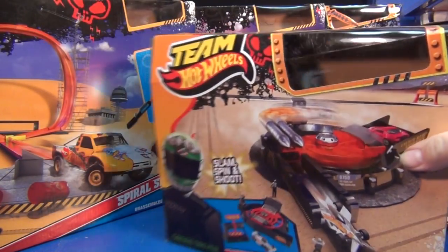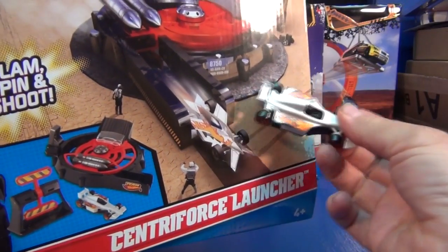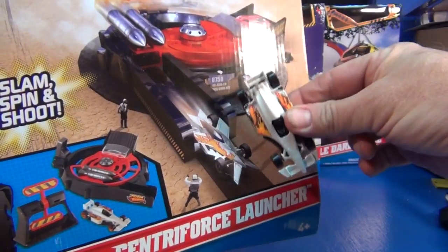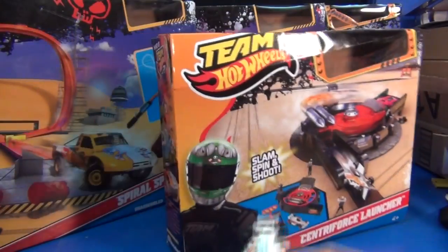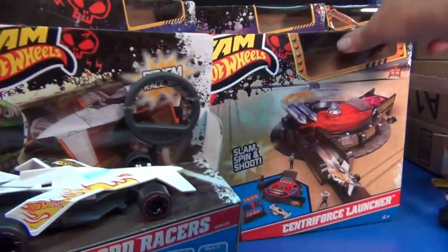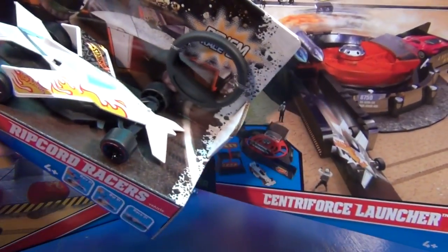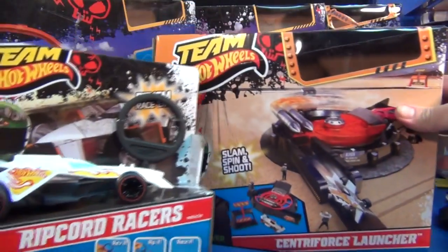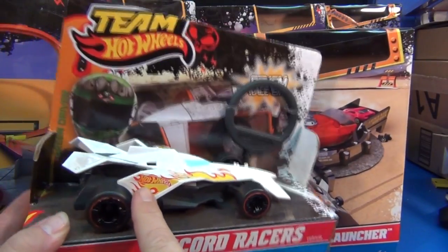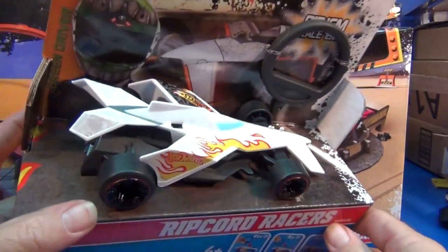But if you watch the videos it looks like this — it's got all pointy and stuff. It's similar but it's not the same car. Then when the Ripcord Racer came out, that's what it's supposed to look like. See how it's got the pointy front spoiler right there, and the big angles on the side. That's exactly how it looks in the YouTube video. Very futuristic.